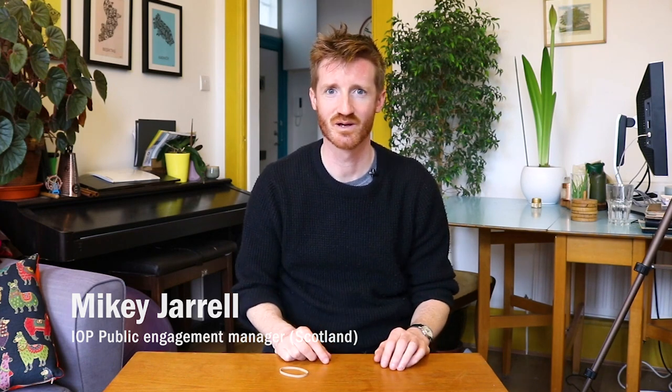Hello and welcome to Do Try This At Home, brought to you by the Institute of Physics. My name's Mikey and this is my front room. We're making these films because we want to help parents and carers in the UK and Ireland and all around the world to get their kids and families excited about science without even leaving the house.